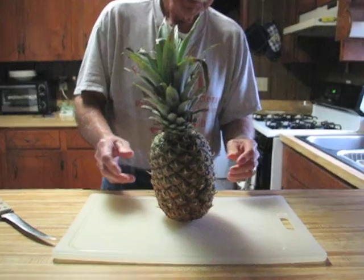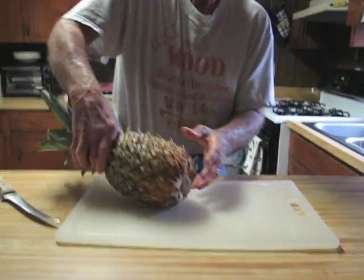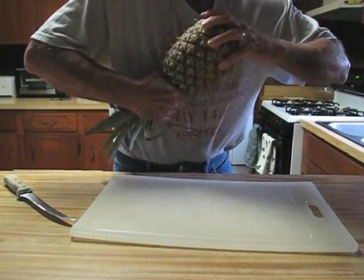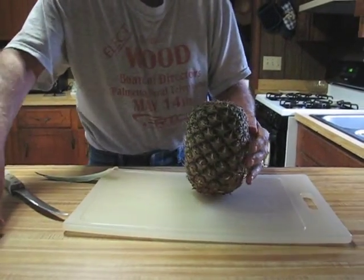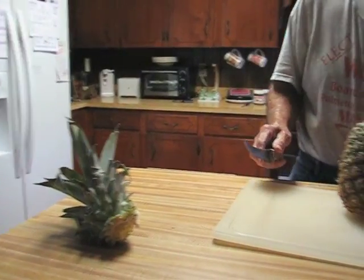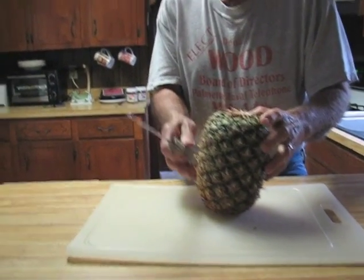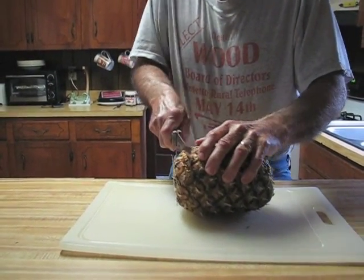Here we are in the kitchen. We got a fresh pineapple that Lowry is going to clean. I've got to make a fruit tray today so he's working on it. He's cleaned these before but it's been a couple years. A few years ago he saved the top and it grew pretty good in the greenhouse for a while, but like he says it just takes so long.